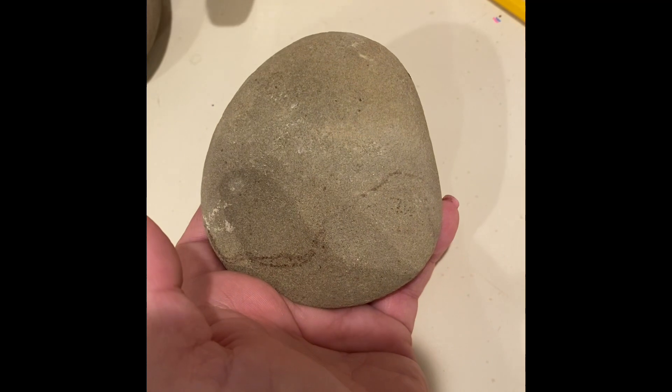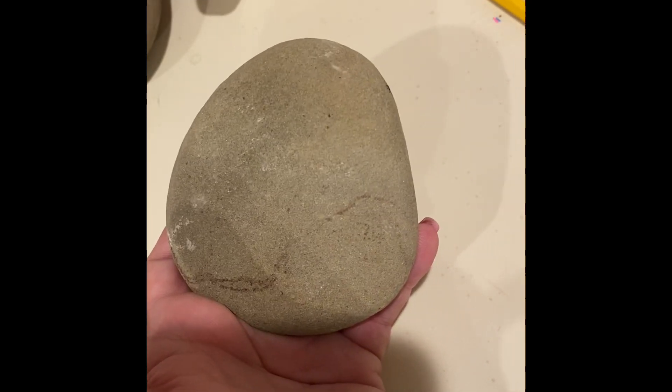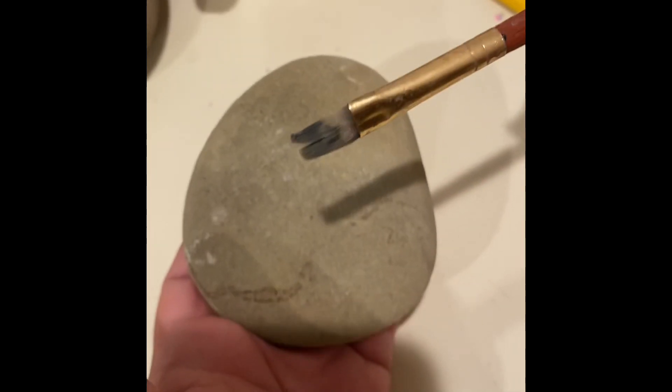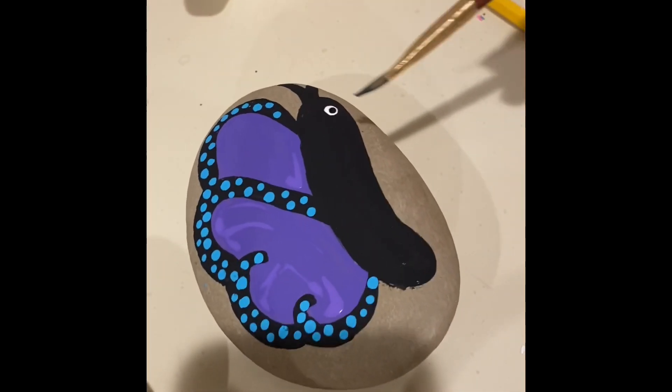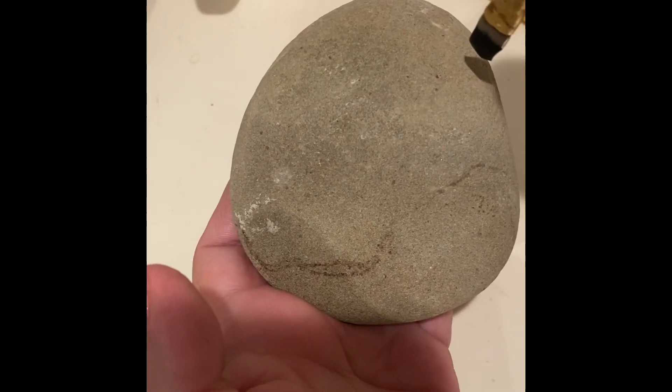I'm going to show you how we're going to paint this simple design. I am going to use a flat brush because we're going to do a nice big line. We're going to do the body of the butterfly — that's this part right here — and it almost looks like a pickle or cucumber. So I'm going to paint...